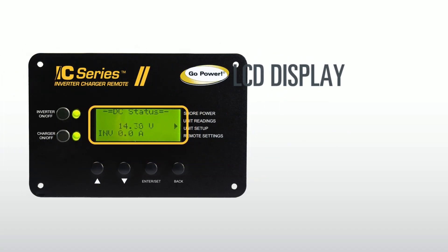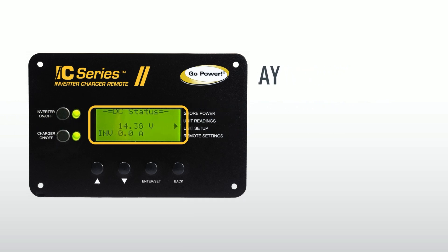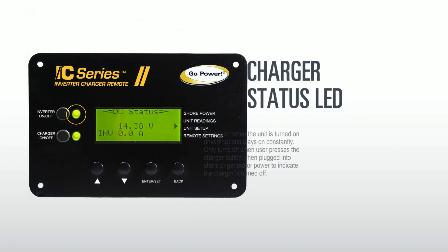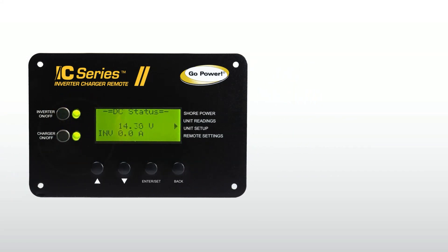The LCD display shows all the visible data and status of your inverter/charger. The charger status LED indicator light lights up when the unit is turned on and inverting, and stays steadily on. It will only turn off when the user has pressed the charger button off when the unit is plugged into shore or generator power. This indicates the charger is turned off.